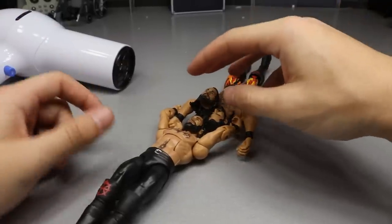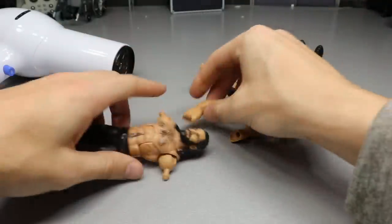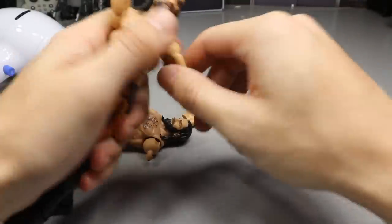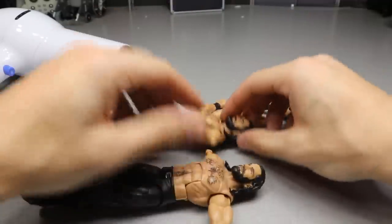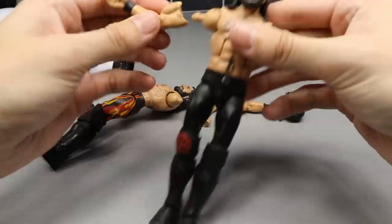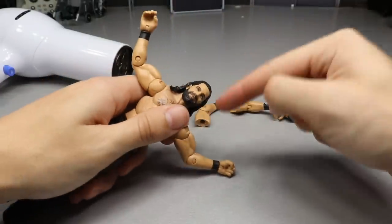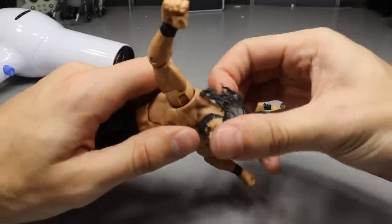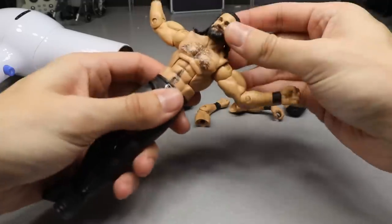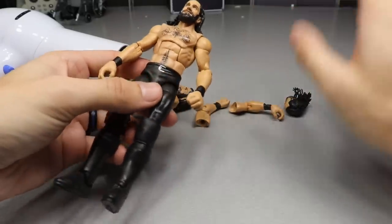Alright, here we go - should be relatively simple. We pop the right arm off, then the left arm. Now we pop the right arm from the Elite 64 on, then the left arm - nothing too crazy. Now for the head sculpt: I highly recommend that you use boiling water instead of a hair dryer, because this head sculpt will snap on you very easily. So I'm going to heat that up some more and then pop it off.